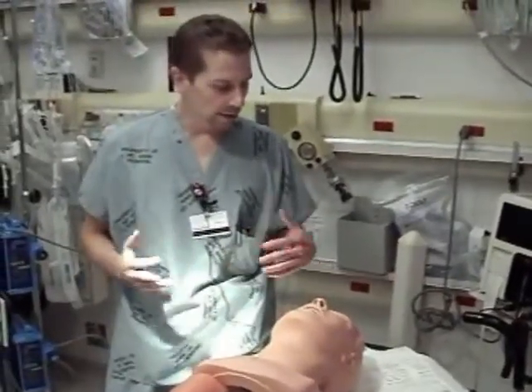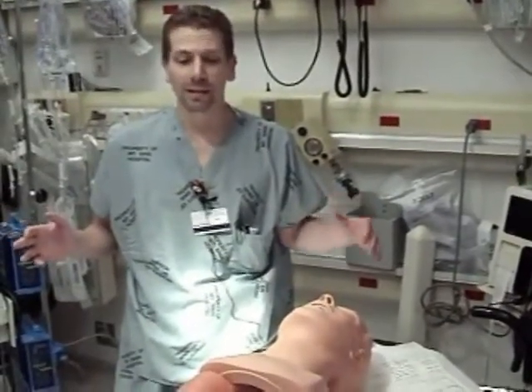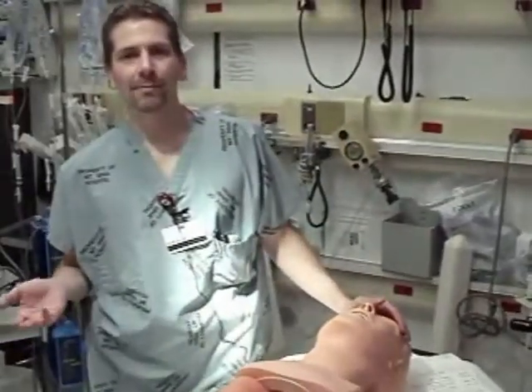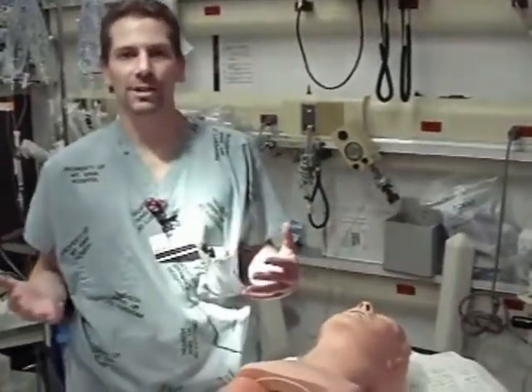So let's get started. The first thing we're going to talk about is positioning the patient. There's been a lot of confusion perpetrated throughout the years, and most of that confusion comes from what is sniffing position.